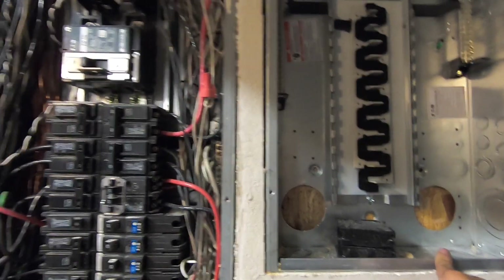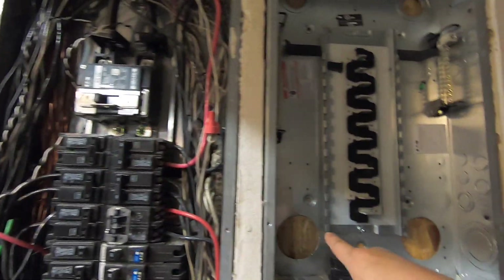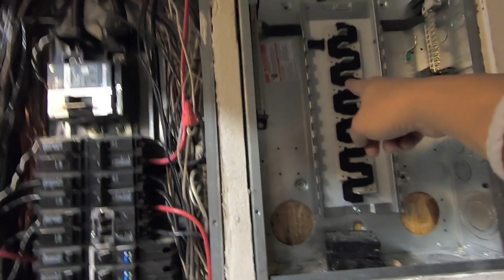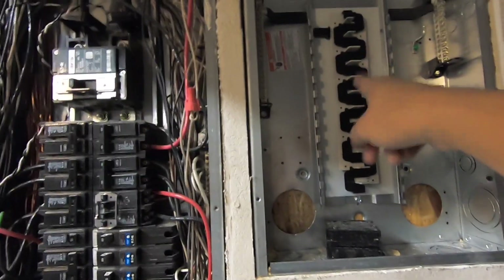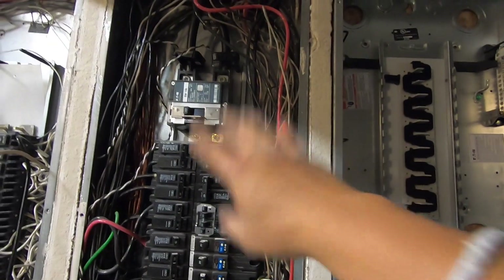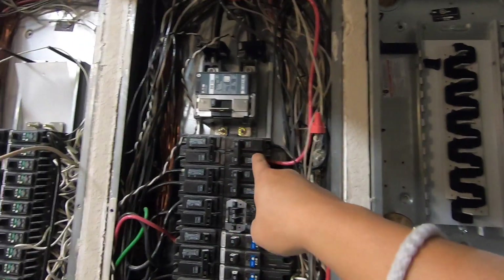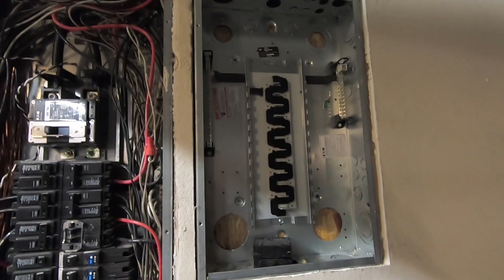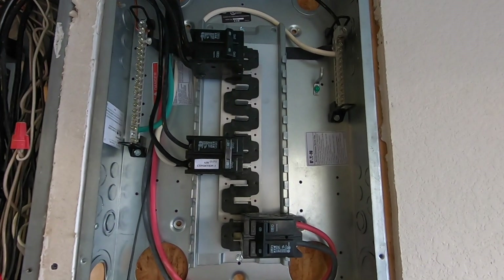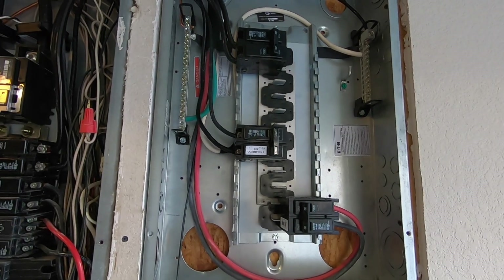I'm also going to take this 50 amp breaker and move the AC to be powered by this third panel, so nothing is going to be missing — I'm just transferring the needed space and moving that breaker's power over to here.